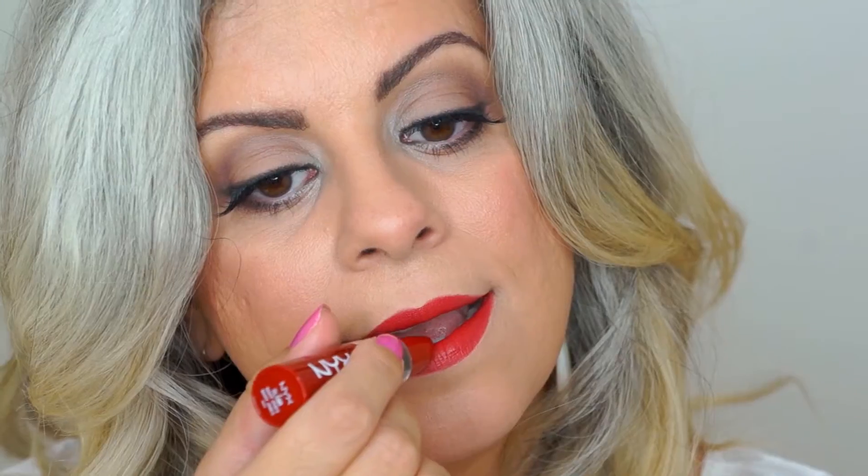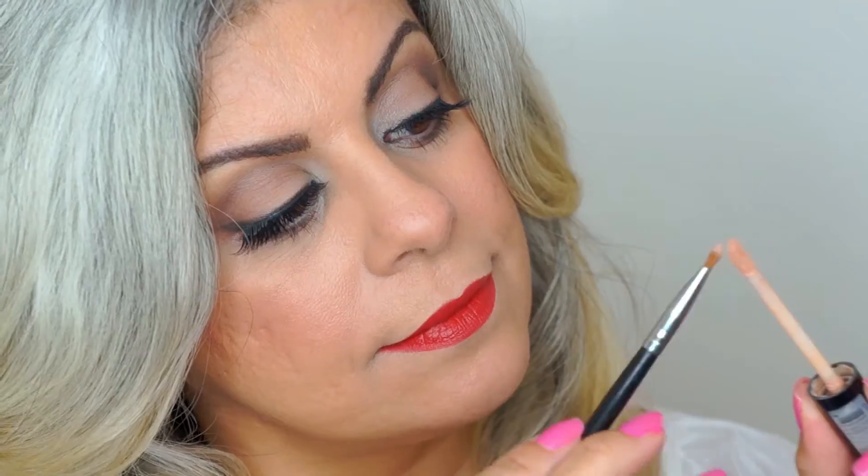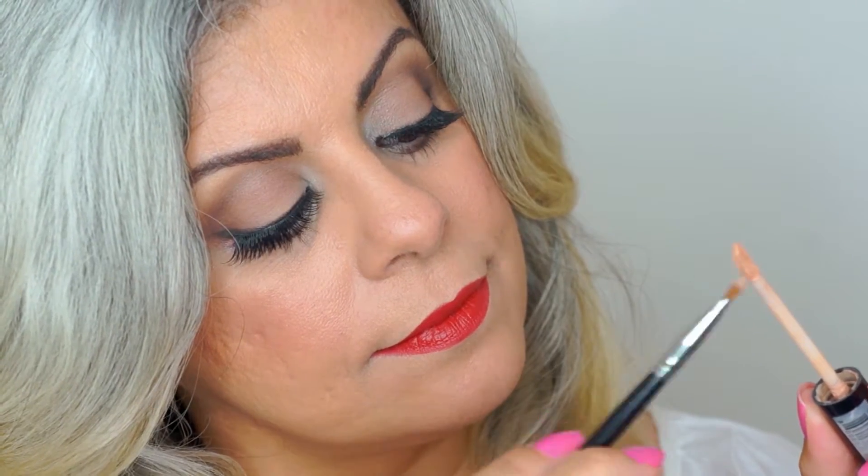Gently remove the tissue and apply another coat of lipstick. If you make any errors and the lipstick goes outside the line, don't worry — you can always fix it with a little bit of concealer.